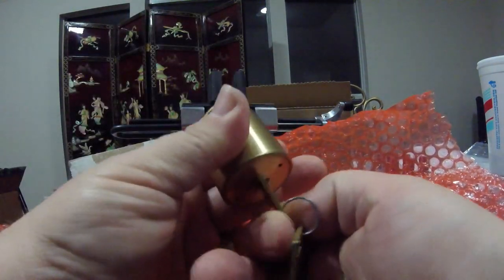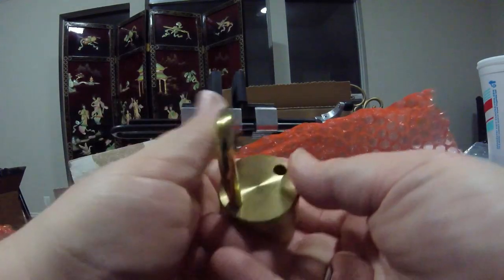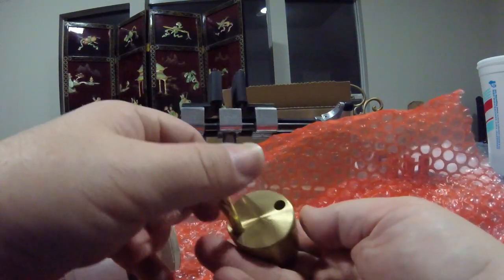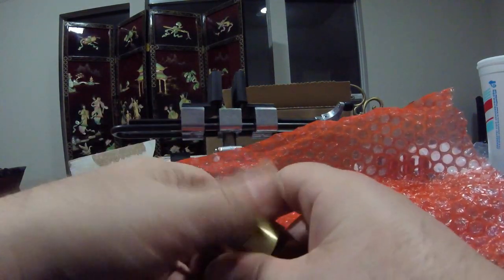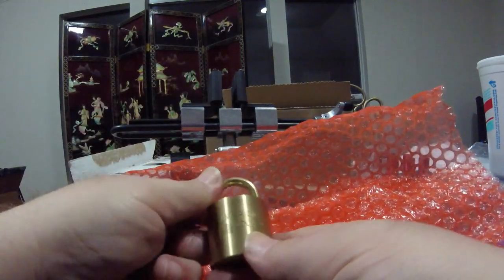It's kind of funny how with this big, heavy lock body — this thing weighs a bit — there's this little tiny shackle. I'm not sure what the original intent for these barrel-bodied American locks was.